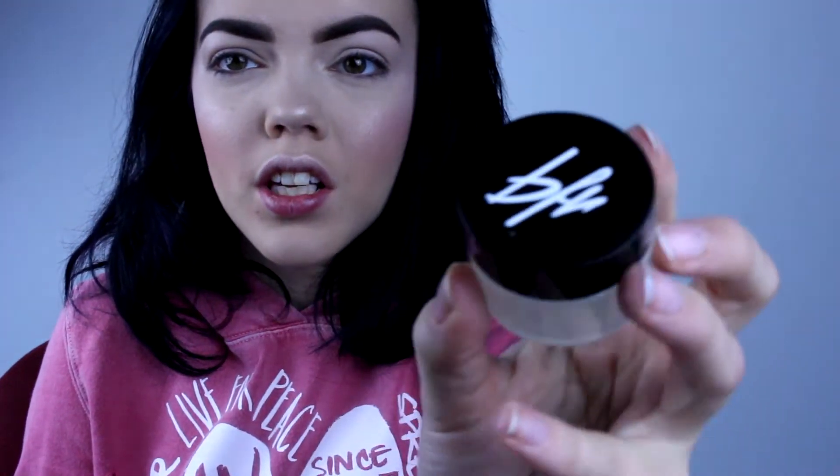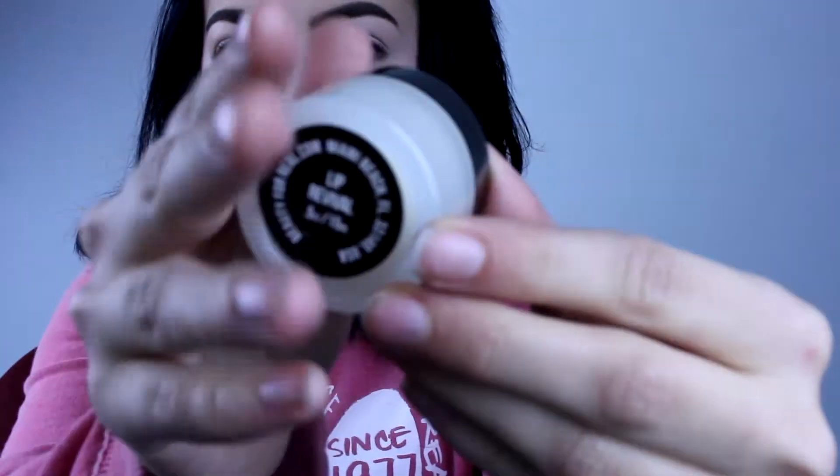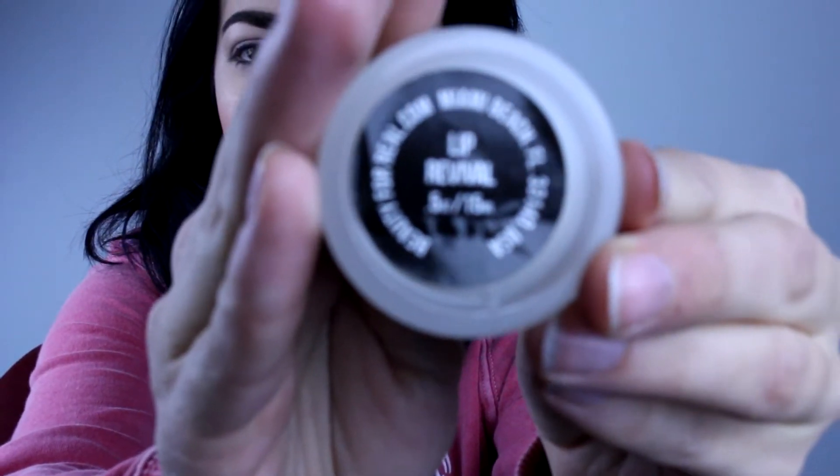Next we have this little box by Beauty For Real — it's a RIP Revival exfoliating, hydrating lip scrub. I love lip scrubs because my lips are dry with this winter thing we've got going on. This is what the packaging looks like. I'm just going to apply this on my lips because why not — smells kind of good.